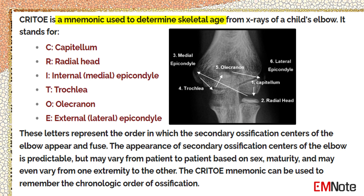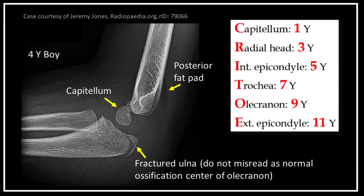The appearance of secondary ossification centers of the elbow is predictable, but may vary from patient to patient based on sex and maturity, and may even vary from one extremity to the other. The CRITOE mnemonic can be used to remember the chronologic order of ossification. In this four-year-old boy, the capitellum is well-formed and the radial head is just starting to ossify; the olecranon should not appear at this age.